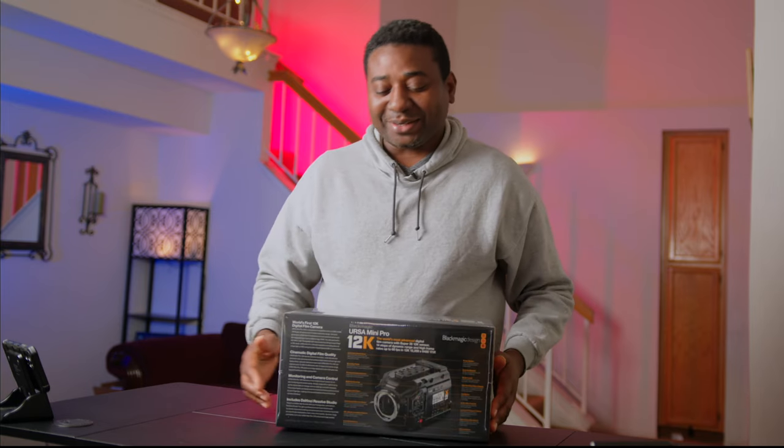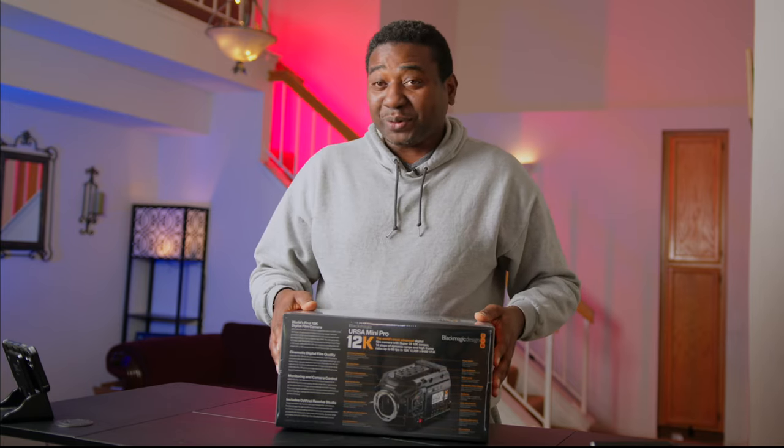Now, ladies and gentlemen, the Ursa Mini Pro 12K.